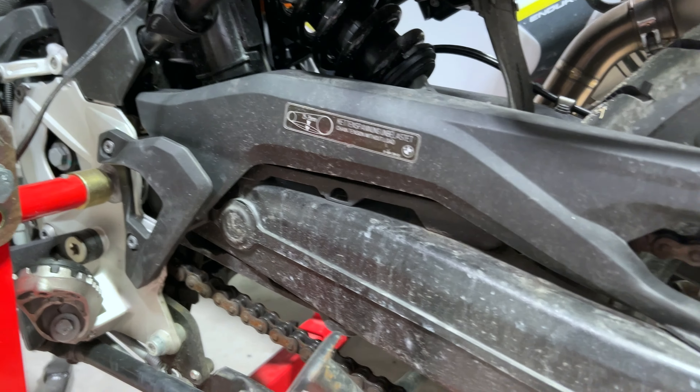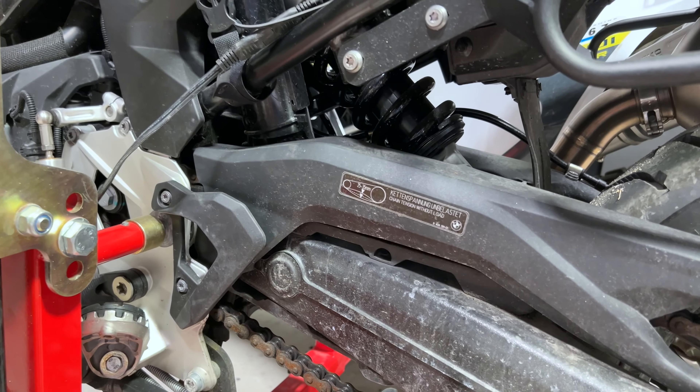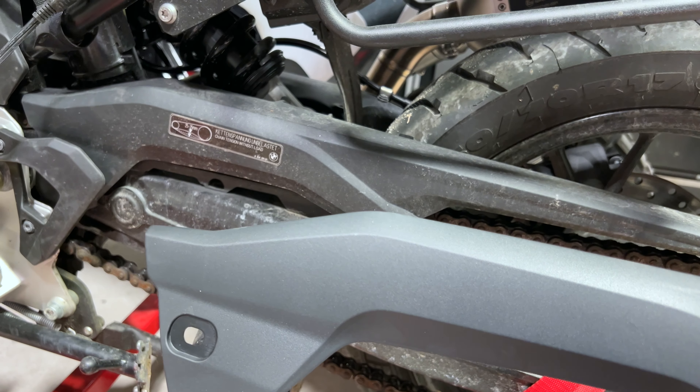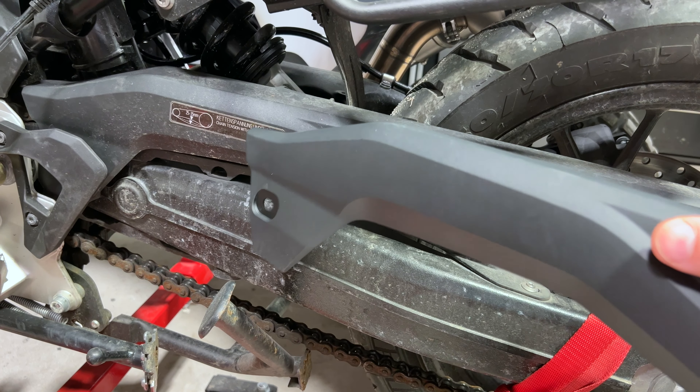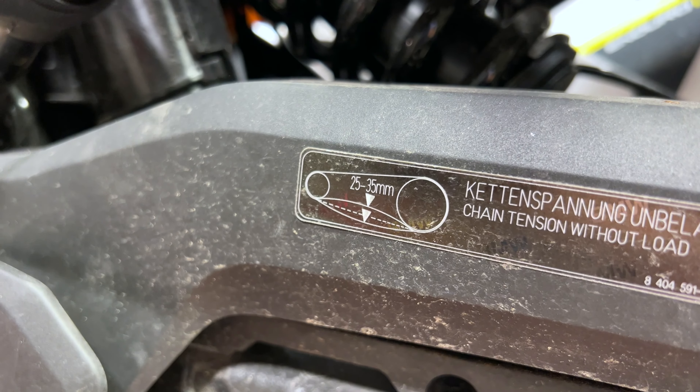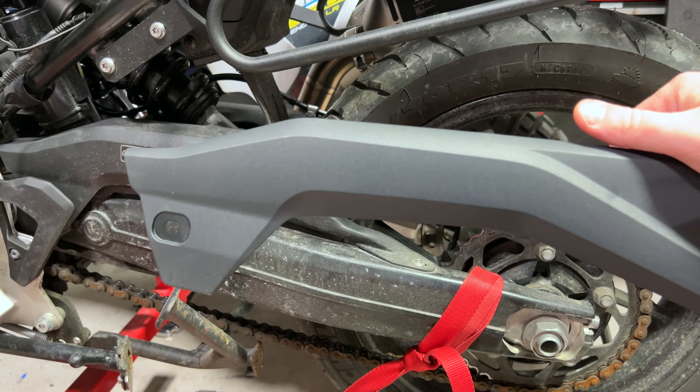The only thing I did not foresee is that BMW, when you replace things, generally makes you purchase the stickers. I did not purchase a sticker, but this chain sag setting is in your owner's manual. So it's in the owner's manual, and maybe it's actually sleek not having it on there. Alright, let's get to it.